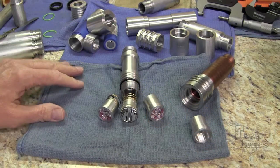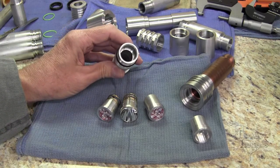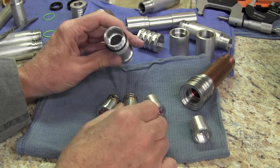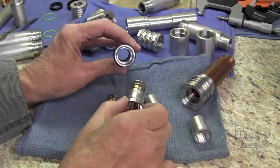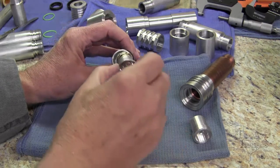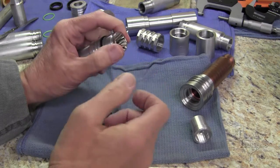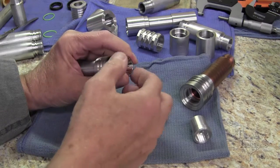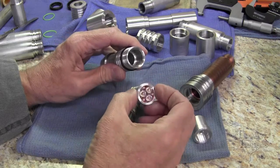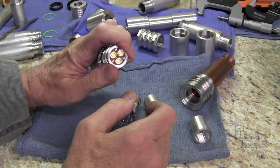Before we get into machining this head we're going to make, I wanted folks to see the extra drop-in features for our P60 bodies. All of our P60 lights will accept most of the commercial P60 drop-ins that I've ever seen — they work just like any other P60 body and drop-in. For a little more flexibility, we make our own drop-in that's got a spring on it like a P60 for folks that like the spring.